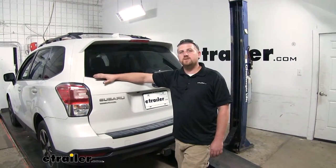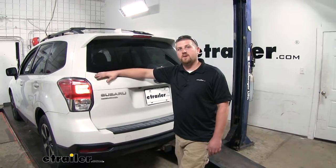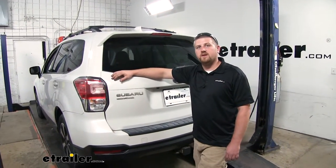The majority of the time Subarus are very easy to work on, and this particular one is no different. So let's go ahead and wire everything up together now.